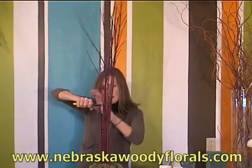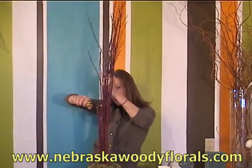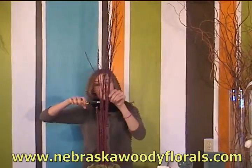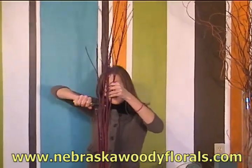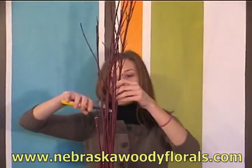The great thing about using branches in wedding design is there are so many different ways you can use them. You can use them straight up in a design like this, cut them all off, bend them to make wreaths, or form them into arches.